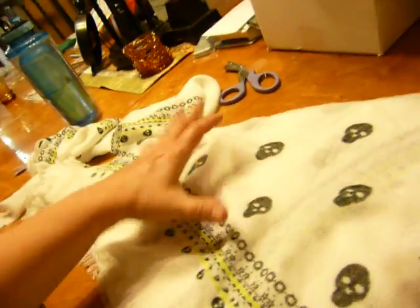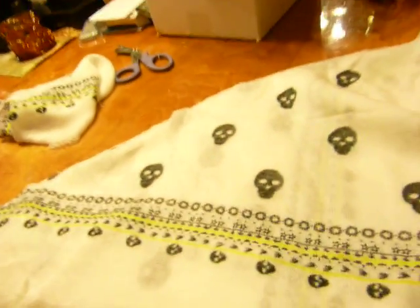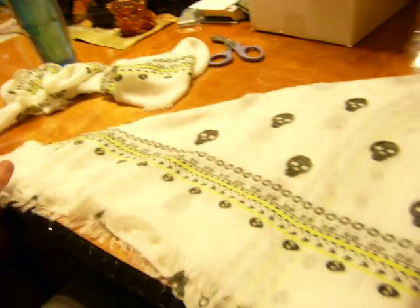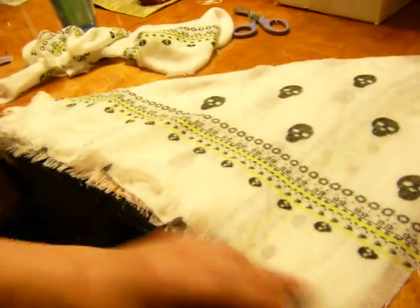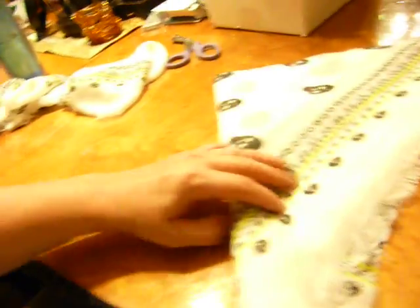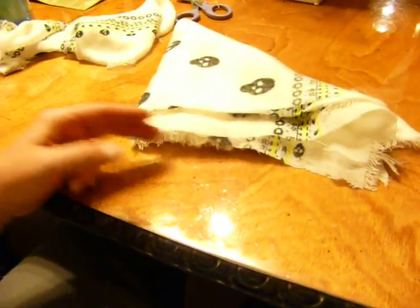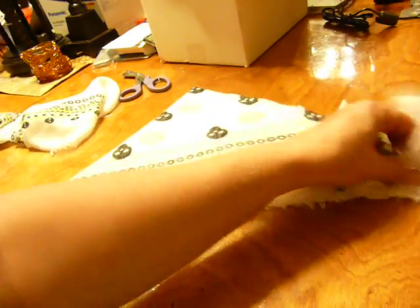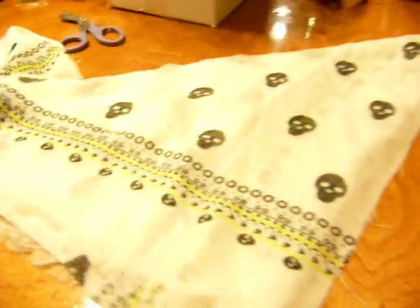So what I did is it was a big long rectangle, and I just folded it point corner to corner on a diagonal, and then folded that on a diagonal. So basically it was a square and I folded it in half, then folded it like that, and then folded it like that. Then I just took my scissors and cut here, and cut here, and cut here. So I ended up with eight scarves.